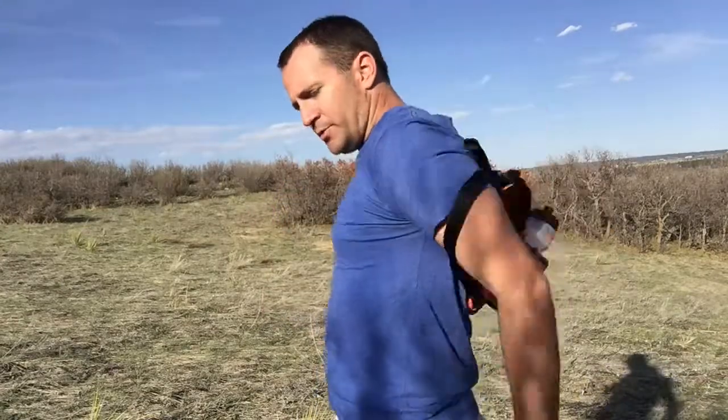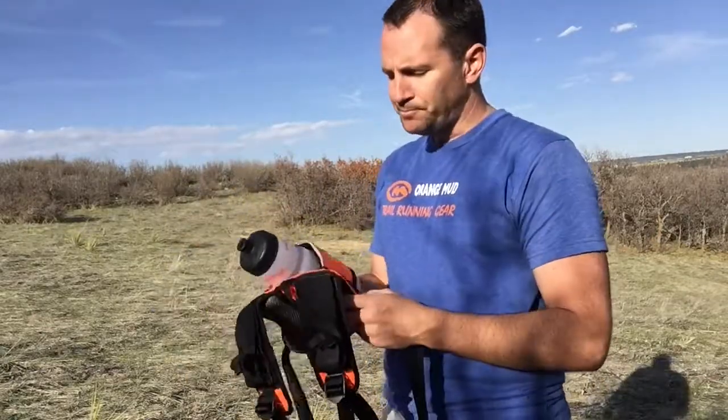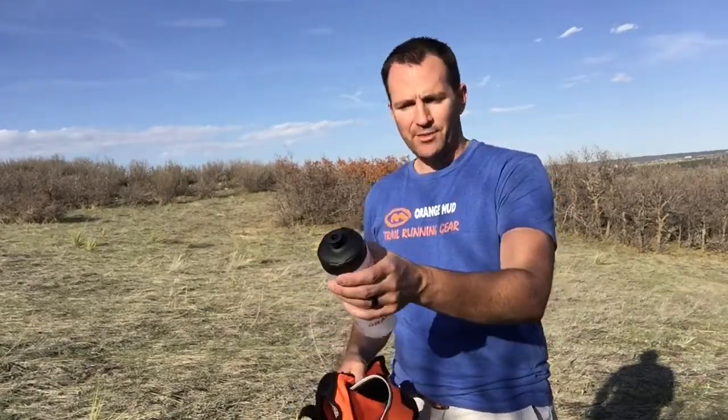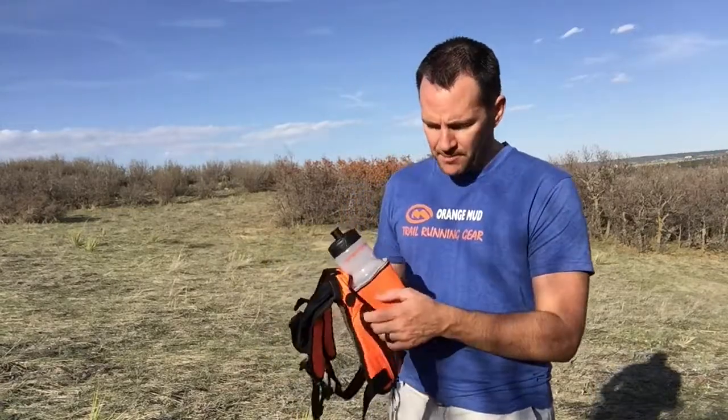Distance-wise, a lot of people use these in 50Ks; we definitely have people use these in 100-milers, but also 50Ks, 50 miles, and basically any distance. For triathletes, it's perfect — you can carry your backup nutrition back here, especially for half-Ironman and Ironman distances. You can skip a whole bunch of aid stations, and it's a lot easier to drink during a marathon or any race. You can come into an aid station, say 'two cups ice, one cup water,' and take off — you don't have to stop and try to drink from a small cup.